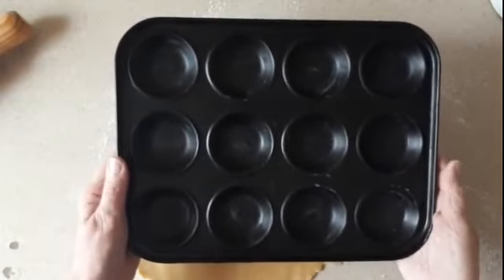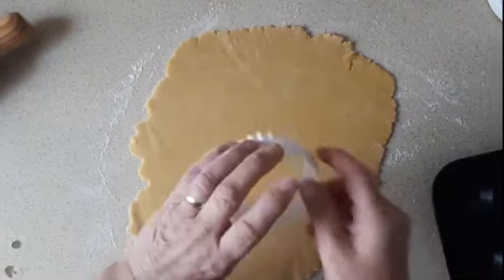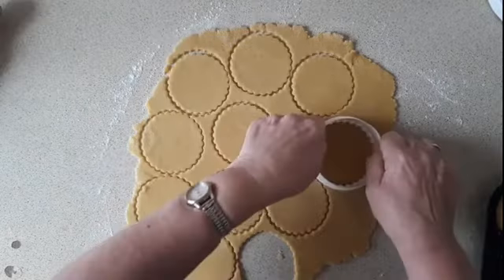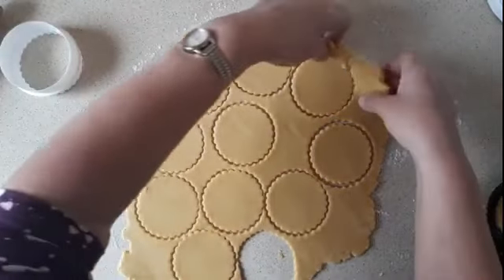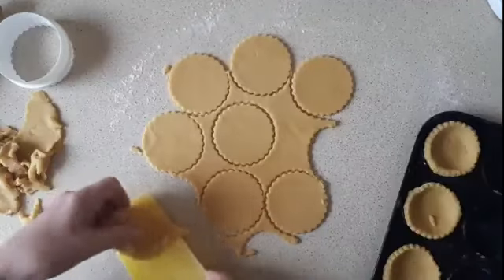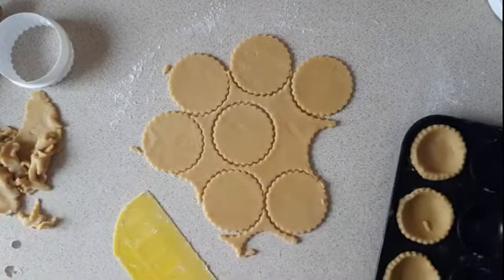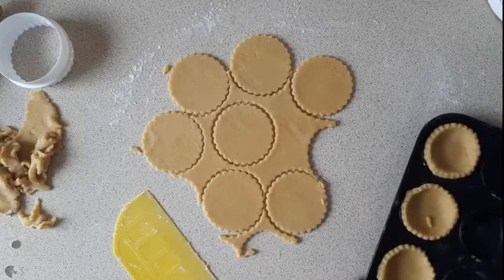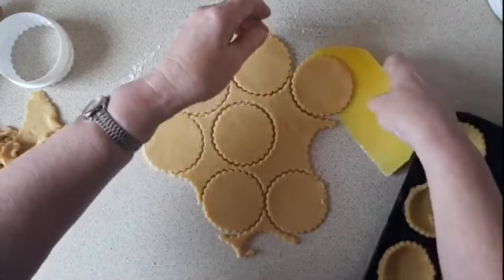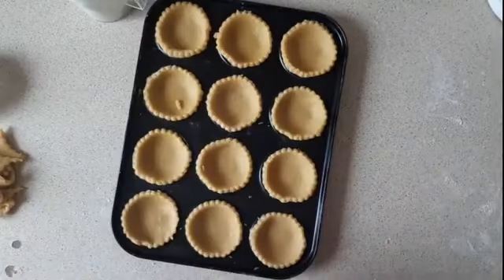I've lightly greased the tray and I'm going to try a three-inch cutter at first because I don't want them to shrink. I'll try one first, then roll the pastry up and re-cut. So there I've got 12 pastry cases.